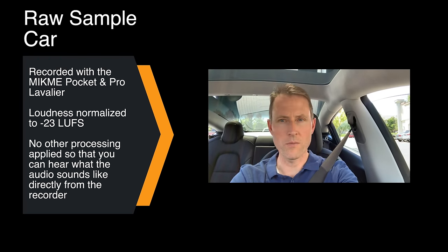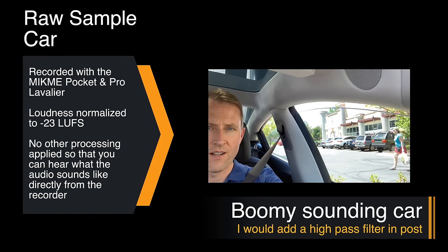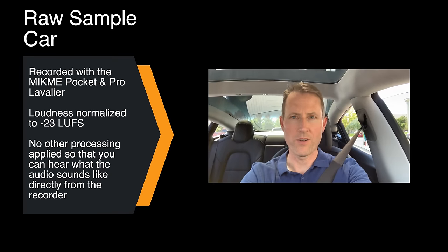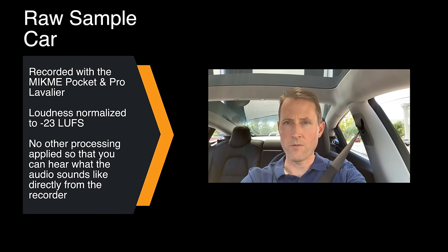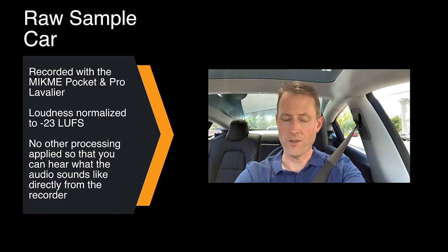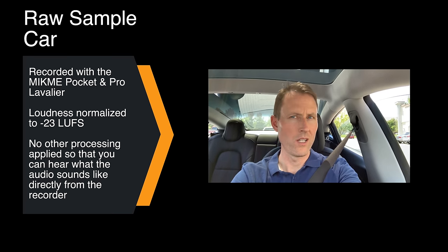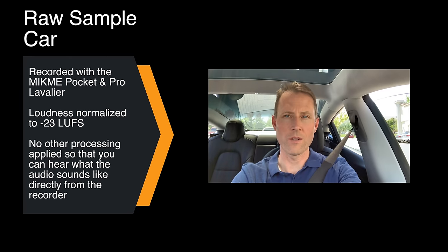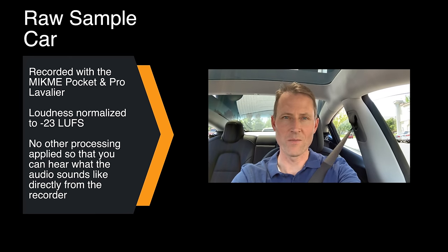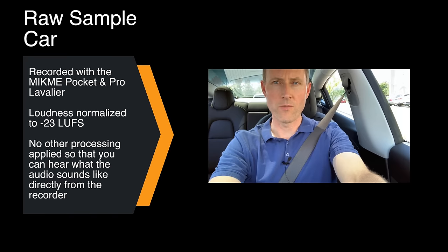Recording with the MicMe Pocket here in my car with the windows open — we're in a parking lot. People doing their shopping and other errands. This is streaming via Bluetooth to the MicMe app on my iPhone XS Max, and this is what you could reasonably expect. We do have a little bit of a breeze, hopefully blocked off well enough. The microphone is just down here on my chest and we do have the foam windscreen on it as well.